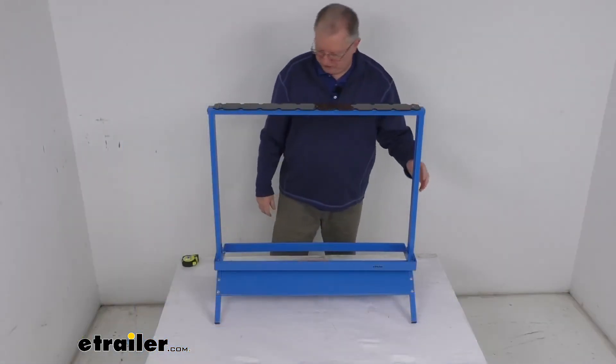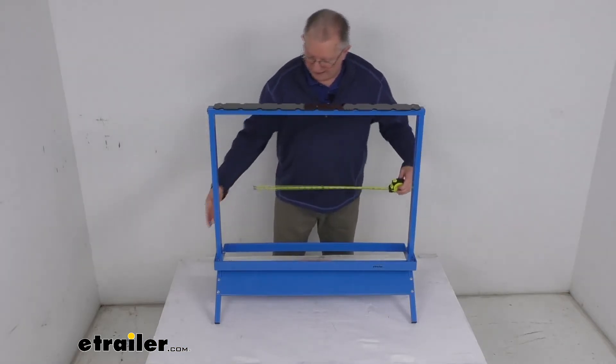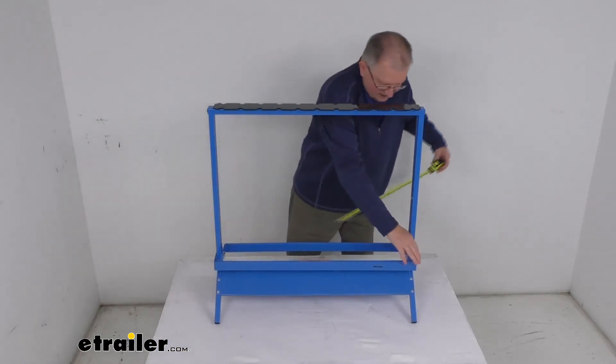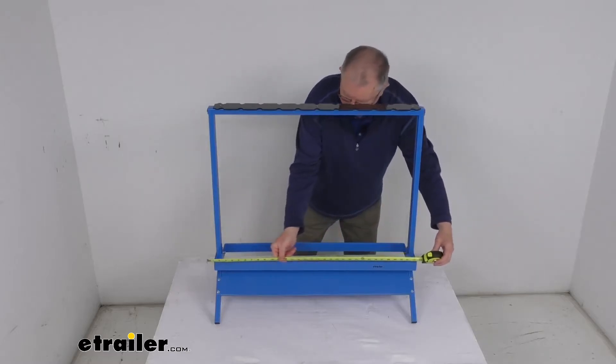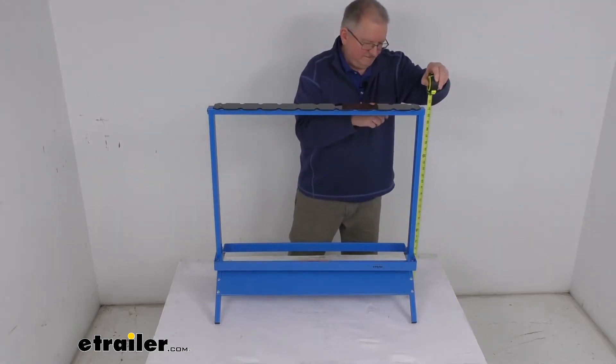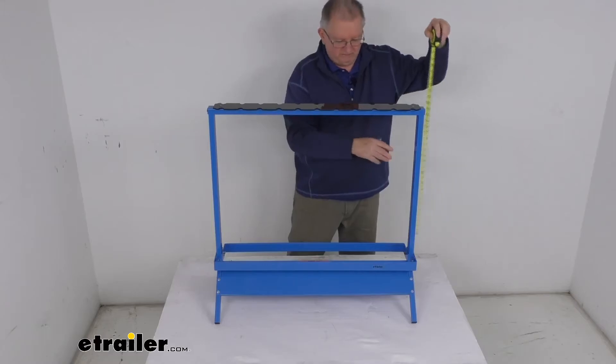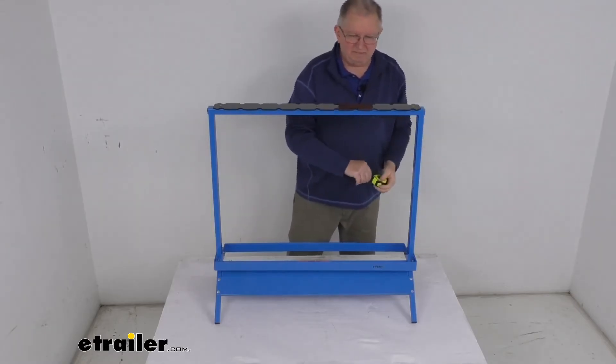I do want to give you a few measurements on this. The overall width at the widest point is going to be right about here — if I put a tape measure on it, it's going to be right about 32 inches wide. The height on it, very top of the plate, is going to be about 32 inches tall.